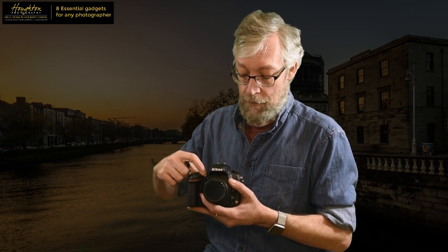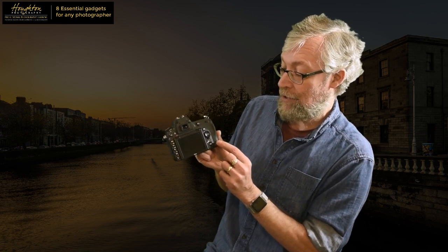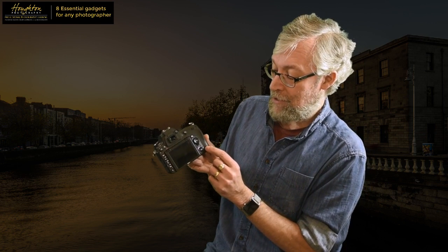All modern DSLR cameras can take a remote release - here on the front of the Nikon, and most of them have one on the back as well. There's the sensor on the back of the D750. You can buy a little infrared remote control with a penlight battery, and when you press the button it triggers the shot. Very simple - if all you want to do is just trigger a shot, click and it's taken. And they take up no space in the camera bag.